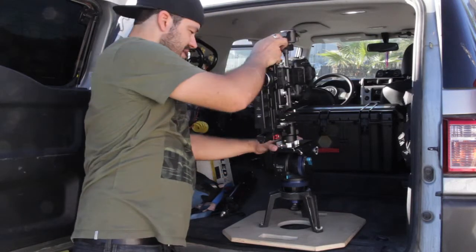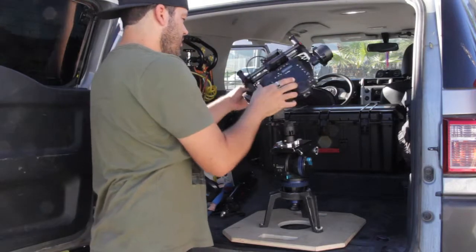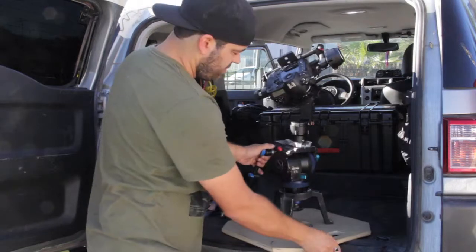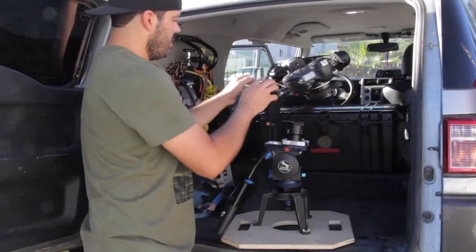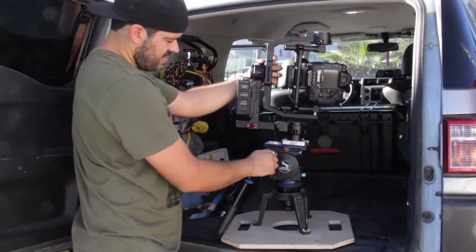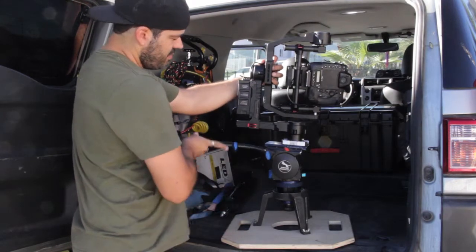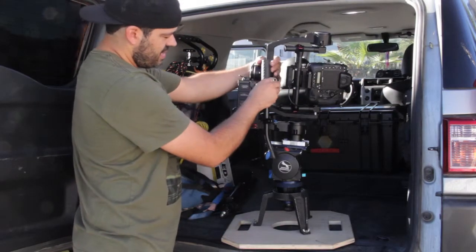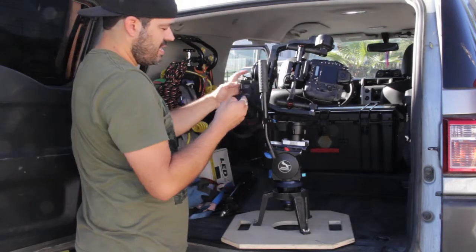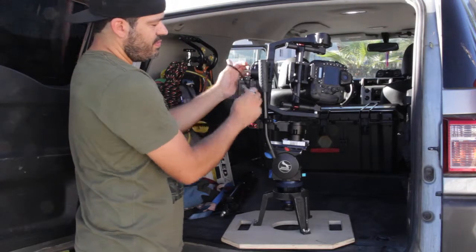It clicks and it's nice and secure. I'll turn it sideways so you can see — turn everything sideways like it's in the case. I'll loosen my tripod handle, move that up right there, and then tighten my tripod handle.